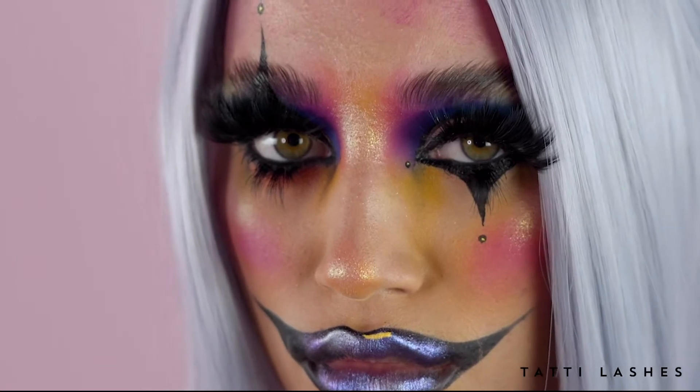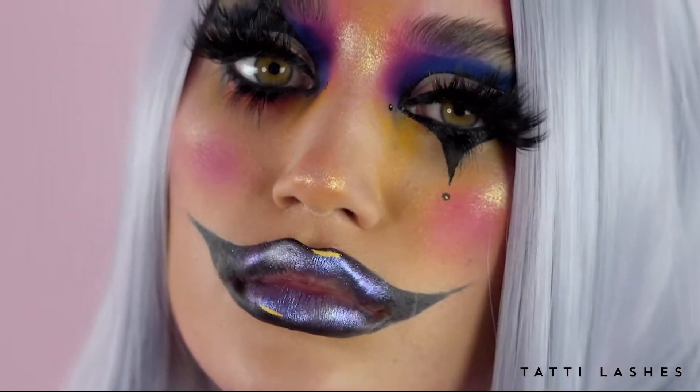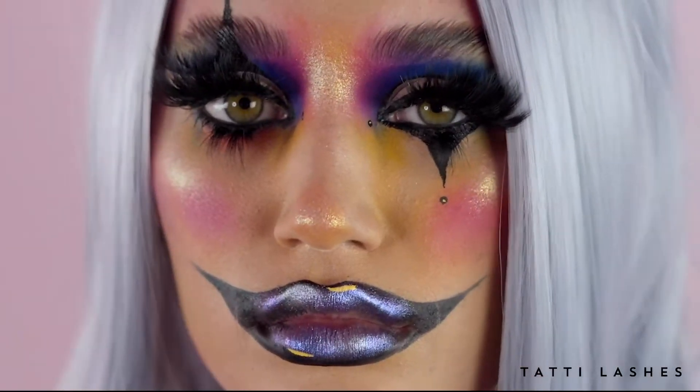Almost like if a clown wore lashes, this is what they'd look like. I've actually used the Abby Roberts collection, which I am in love with. I'm actually a bit angry that I didn't create this collection, but ah well. Well done, Abby. You killed it. If you want to find out more about this very fun look, keep on watching, guys.